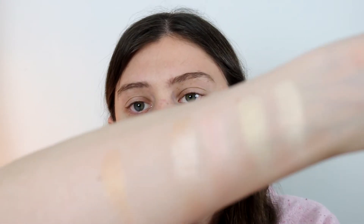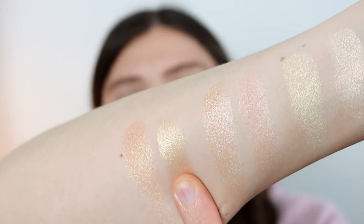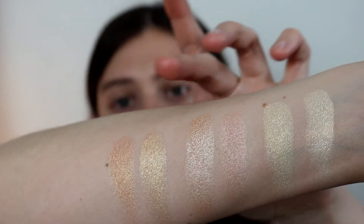The last two I'm going to swatch in comparison are Champagne Pop — which is a very well-known highlighter from Becca and kind of a Jaclyn Hill throwback — and Mesmerized from Jaclyn Hill. I think they're pretty similar, obviously not the same, but they have a very similar gold peachy tone which I think is really flattering for a lot of people. Here is Champagne Pop — I think it's kind of a combo between the two, and Mesmerized is a little darker.